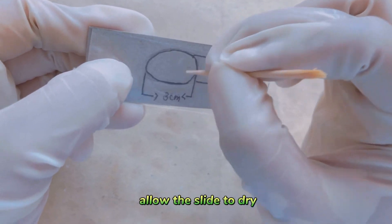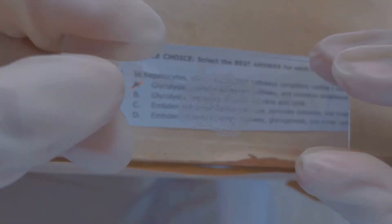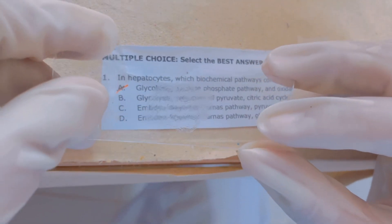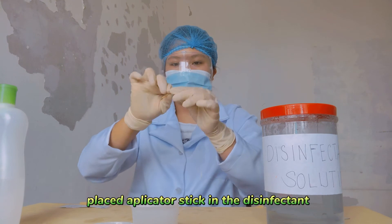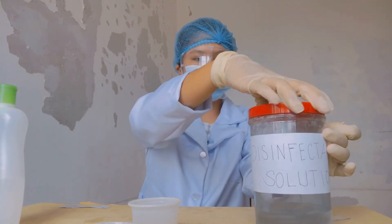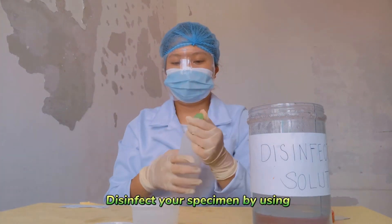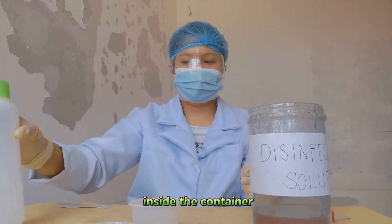Allow the slide to dry. After a few seconds, check the thickness of the smear 45 cm above the newsprint. Place the applicator stick in the disinfectant. Disinfect your specimen by using a disinfectant inside the container.